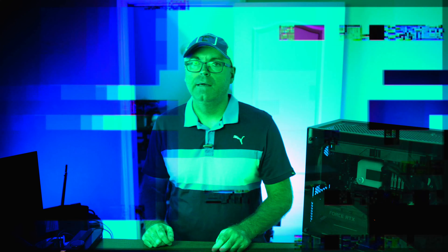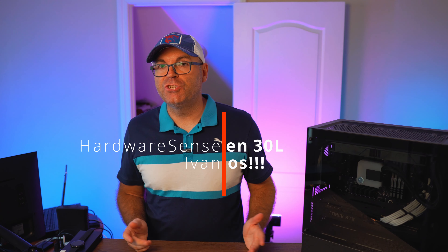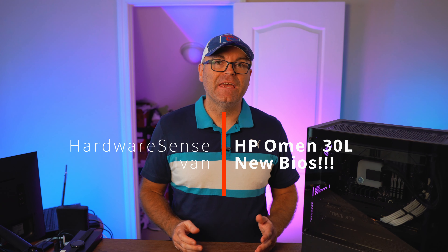The battle is over and the victory is ours. Hey guys, welcome back to 100Sense channel. My name is Ivan and today we are going to touch on a very, very important subject.